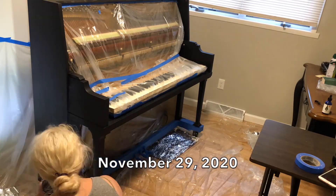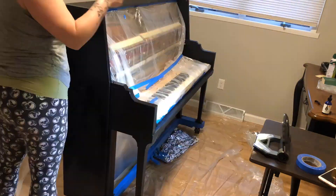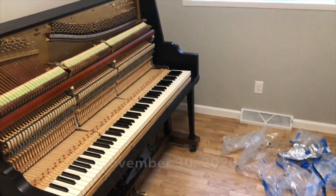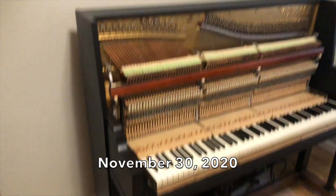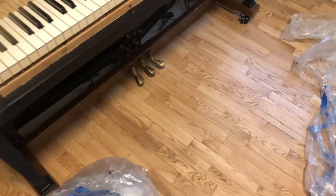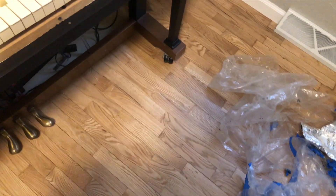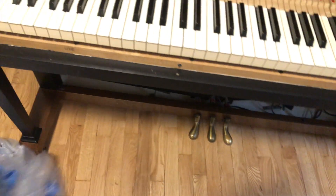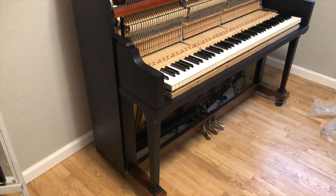November 29th, the piano gets sanded, dusted, and her third and final layer of paint — but all is not well. Remember the natural wood on the bottom I wasn't planning on touching? I took all the tape off and the blue tape ate the finish off parts of the natural wood on the bottom — because of course it did. TYPICAL! So now I'm going to have to refinish the bottom. It has to cure for about a week; I can't put tape or anything on the piano for over a week.